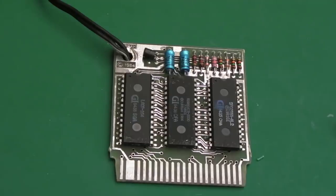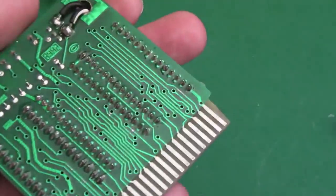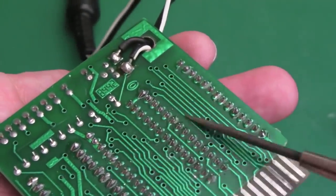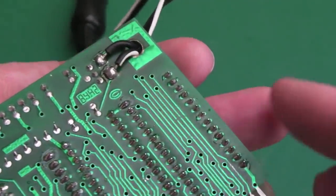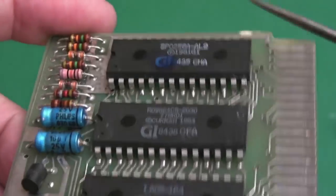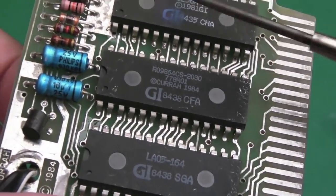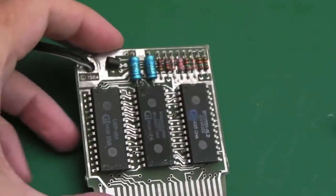Pleasantly surprised — I didn't think there was a very high level of confidence of getting this thing working again. I need to clean off all the flux and put some IPA on here. I'm going to put you on macro and give you a close-up of the bad connection so you can see what the issue was — although you perhaps can't see it as well now because I've soldered it.